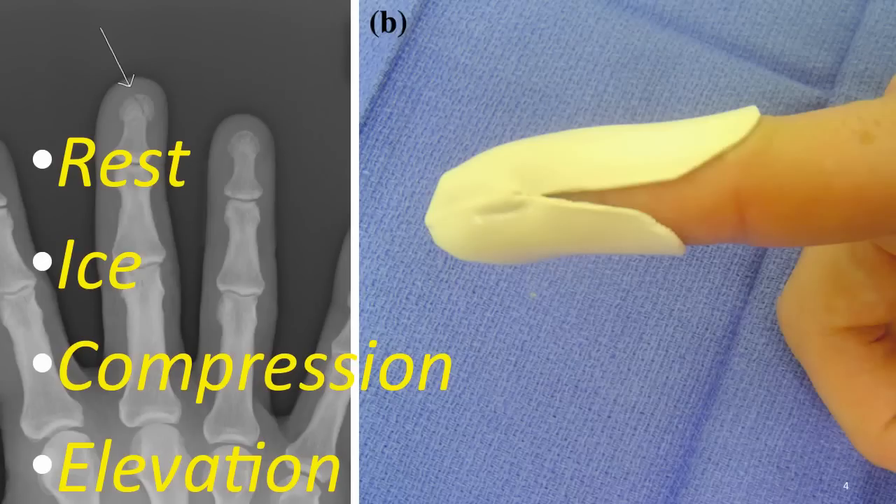Rest — limit the use of the injured body part. Ice — by applying ice to the affected area, swelling and pain can be reduced. Place some ice cubes in a Ziploc bag with some water. Put a thin washcloth between the bag and your skin, and apply it for at least 20 minutes, maybe 4 times a day. Never apply the ice directly to the skin.